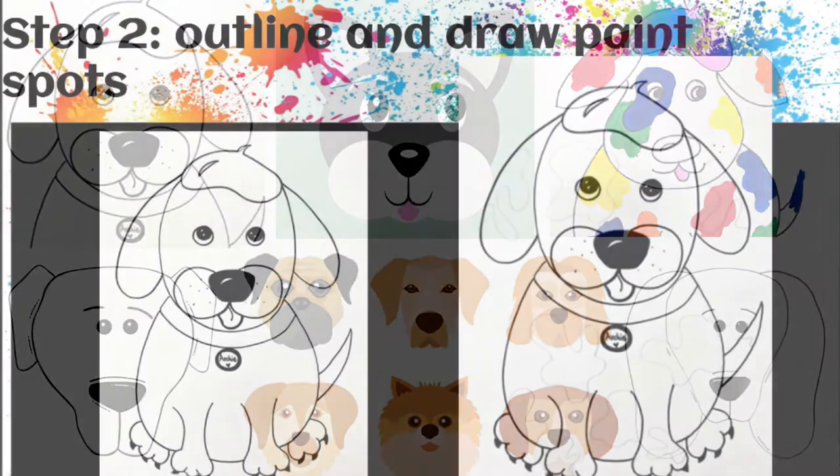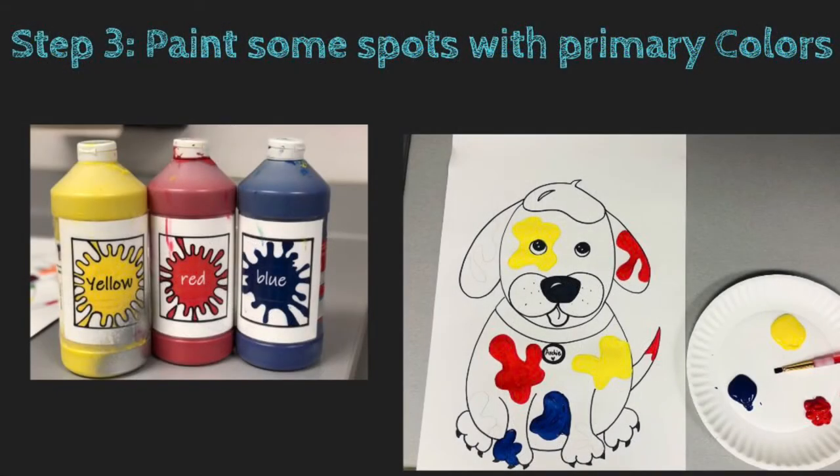Step two: outline everything with sharpie, erase, and draw the paint splatter spots on your dog — at least six. Step three: paint some of the spots with the three primary colors — red, yellow, and blue. If you don't have paint, you can use colored pencils, crayons, or markers.